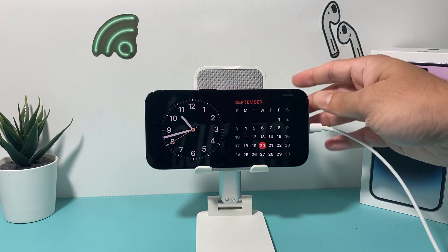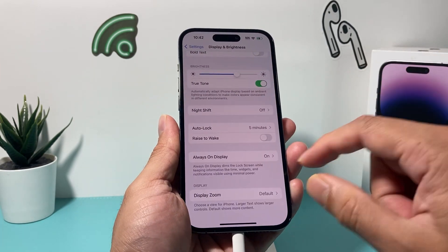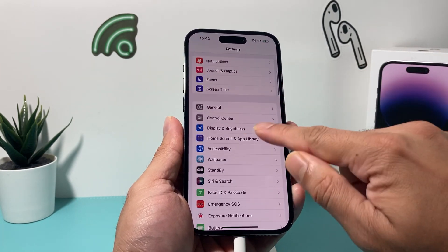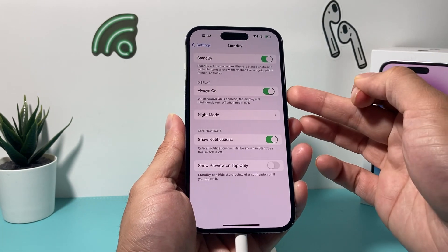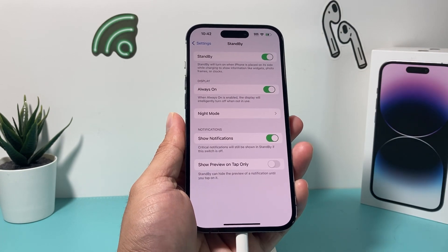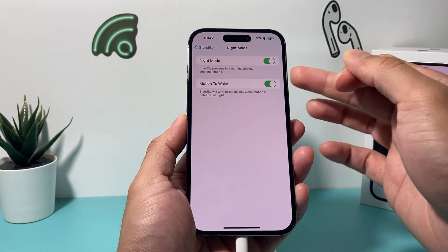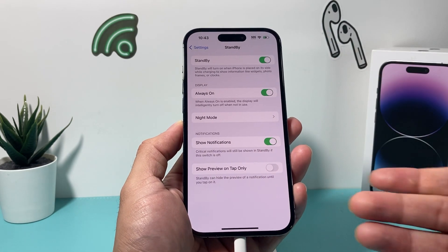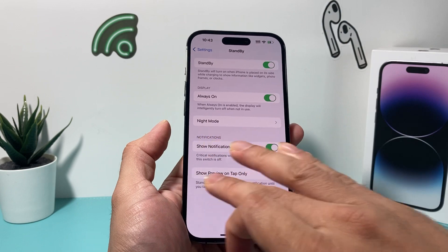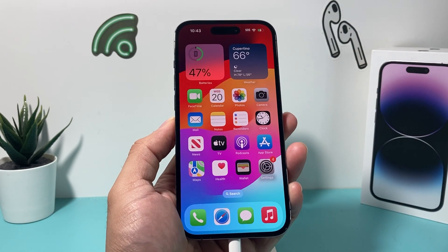On your phone, you can also go ahead and do customization. On the newer phones, there's a lot more to do in terms of customization — for example, the always-on option is available on the 14 Pro. You can also customize it for night mode, and there are a couple of other available options. Maybe more will come in the future for other devices. But that's how you use standby mode on the iOS 17 update.